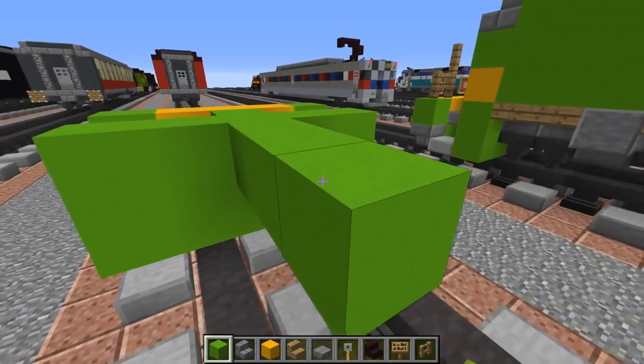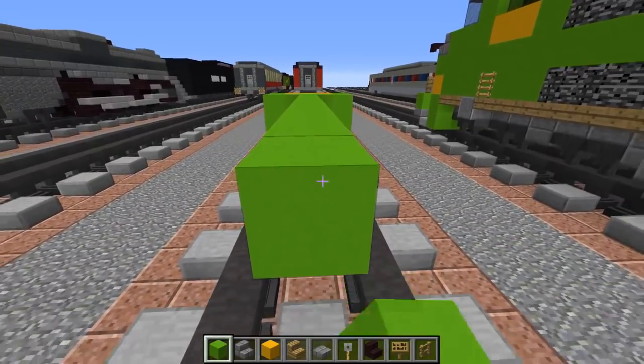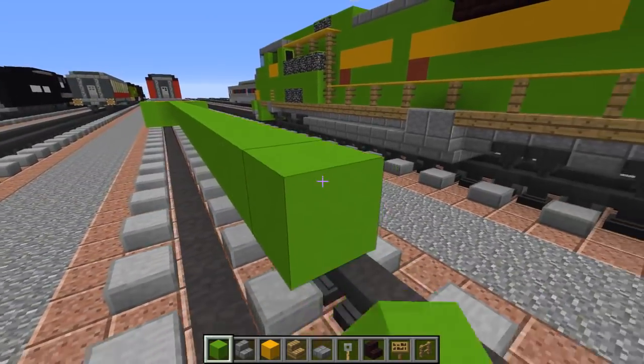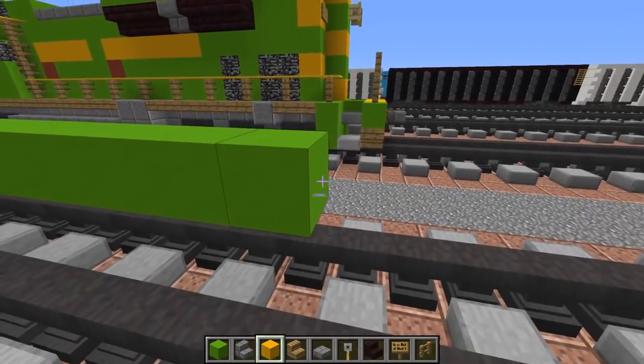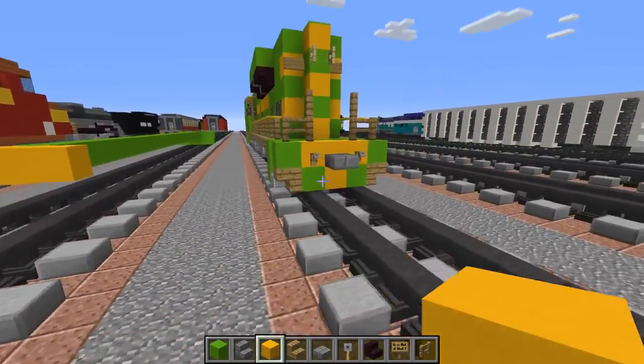Counting out 33 blocks for the lime concrete length - one through thirty-three.